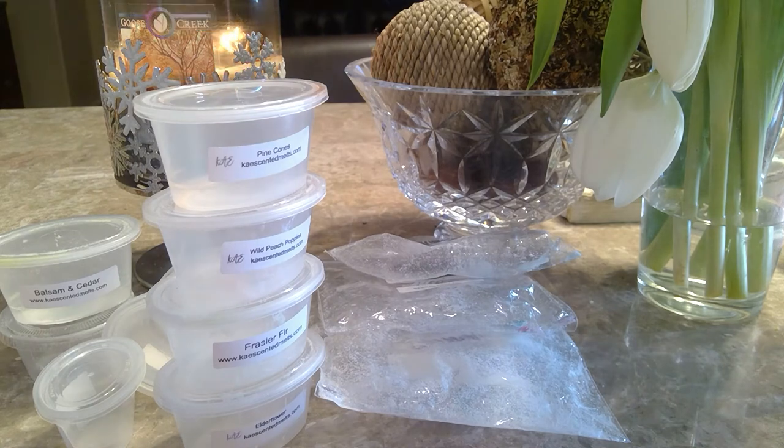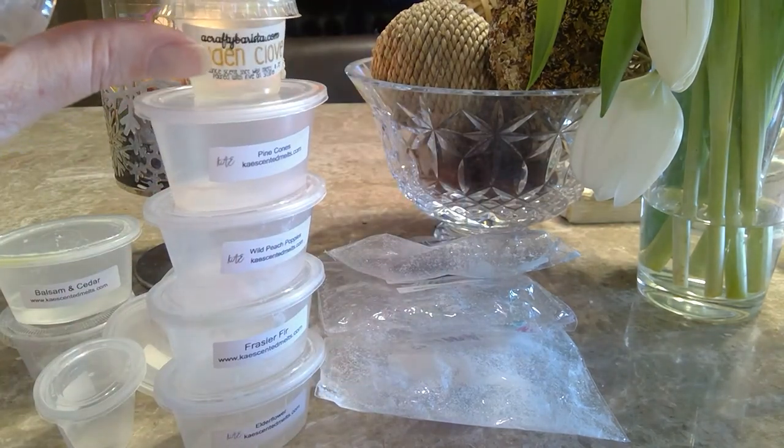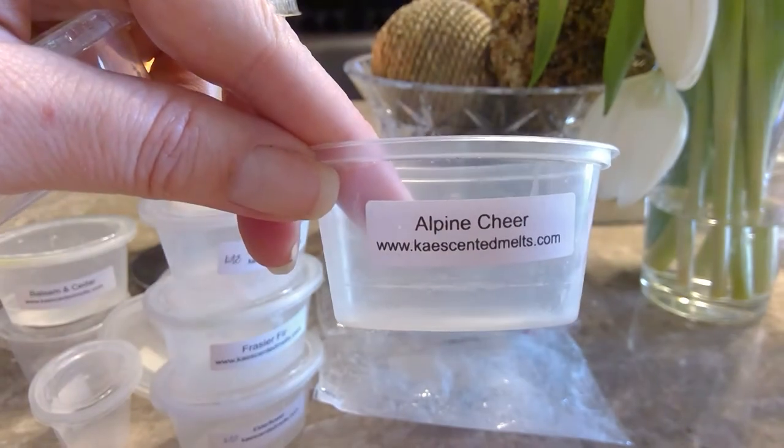From a Crafty Barista, this was Golden Clove — I don't have a scent description but it's definitely clove, and I don't really get anything else. I think this was melted in the earlier part of December so it's not really standing out. Alpine Cheer from K was good too, but I don't really remember it well — like a fruity, fresh air type of scent, not perfumey, but it was good.